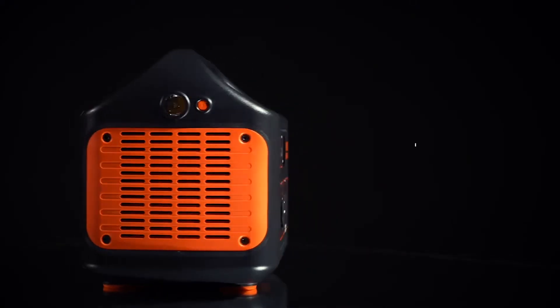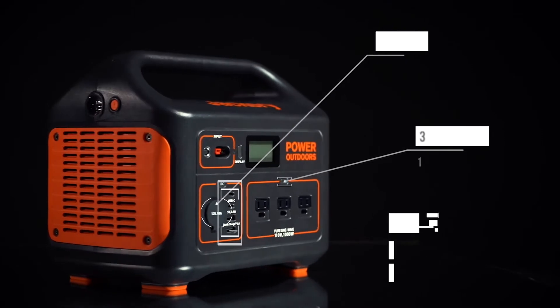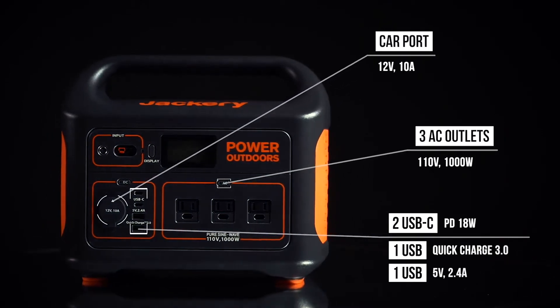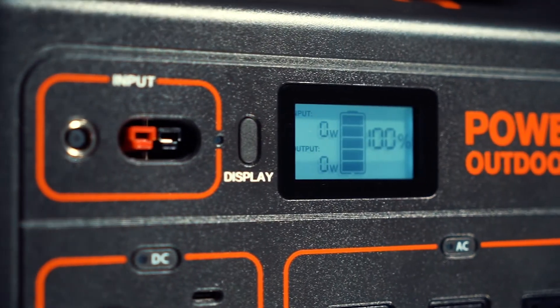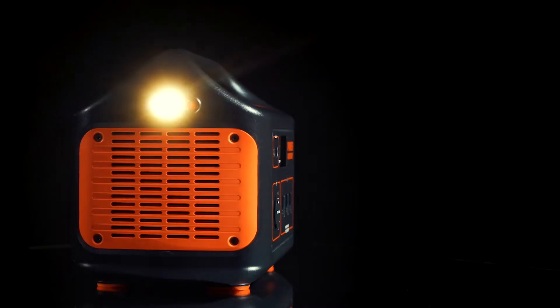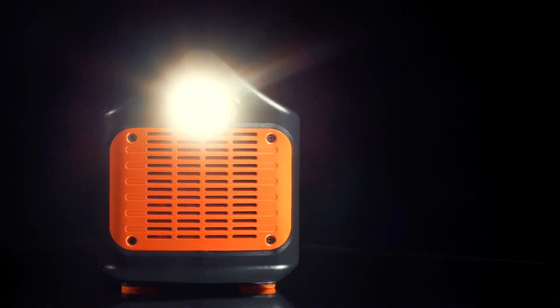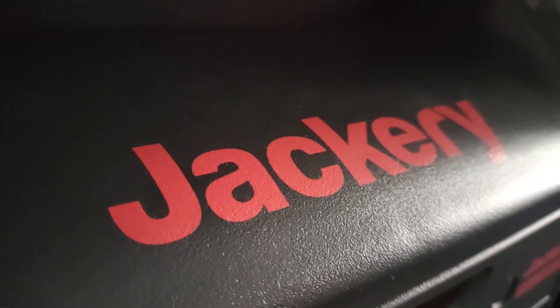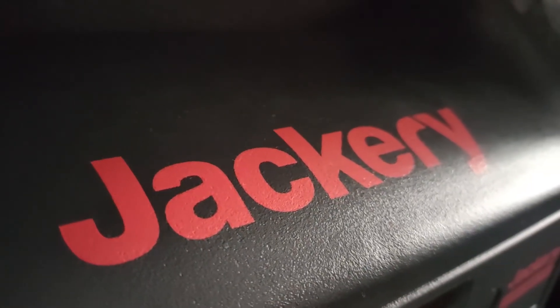Sometimes people just want an enormous portable power station from a reputable manufacturer, with a track record of providing good customer service. Now I've read a lot of reviews on the internet, and judging from the feedback and customer service experiences I've come across, it seems pretty obvious that a lot of people turn to Jackery when they decide to purchase a new portable power station. Or at the very least, Jackery is a name high up on their list.